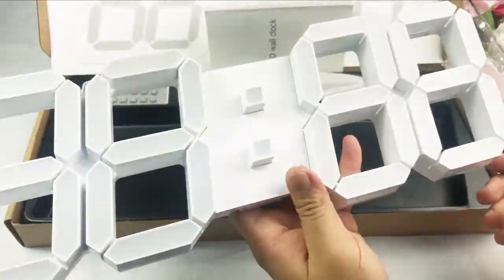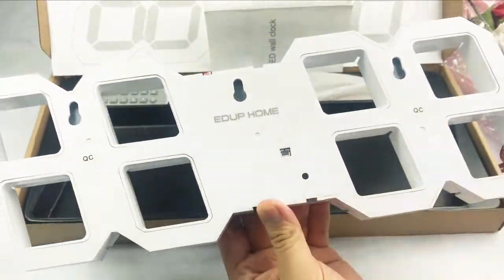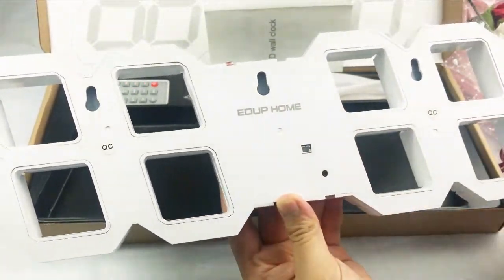On top, there is a light sensor. On the bottom, there is an infrared receiver for remote control. In the back, there is a power slot for USB.